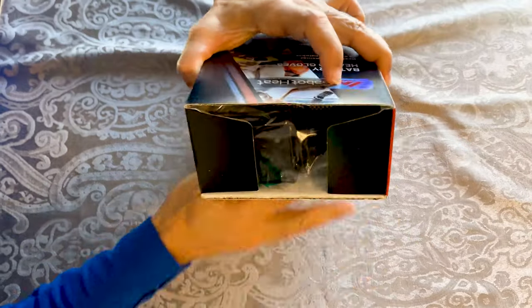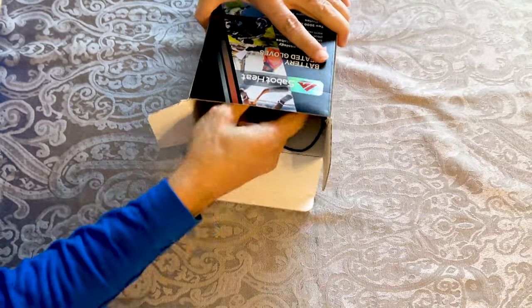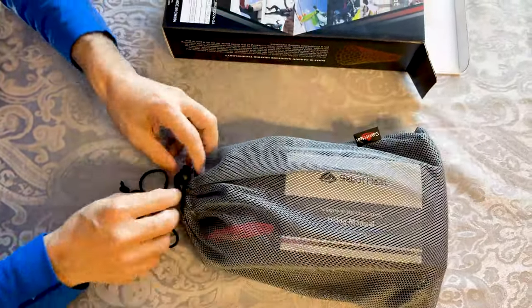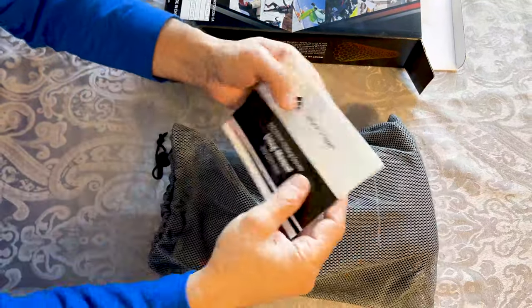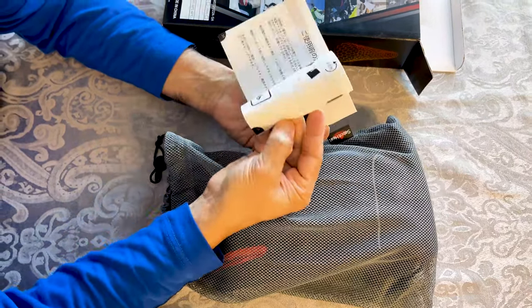The box is open and the first thing that comes out is the power charger. Then there is a sack in which the gloves are enclosed, and I see there is a user manual in here — all the information about the gloves, how to use them, and what the settings are.